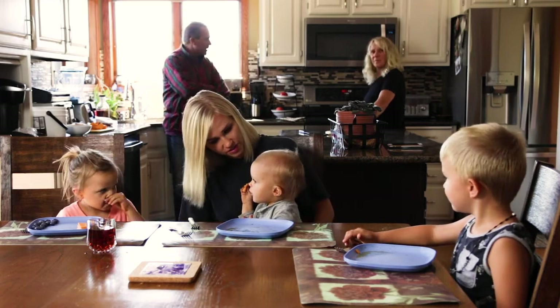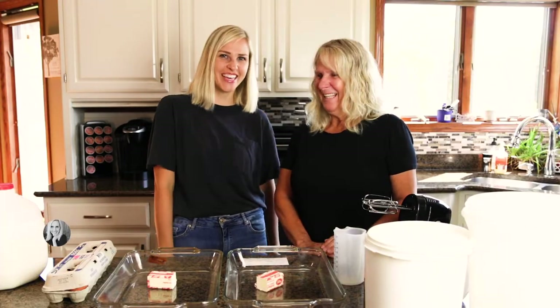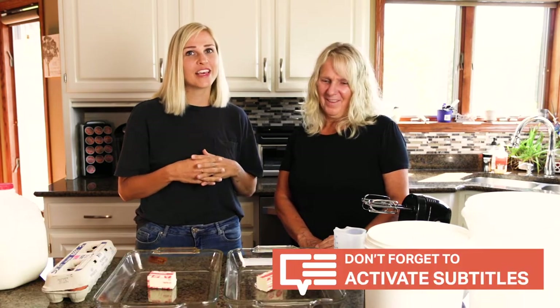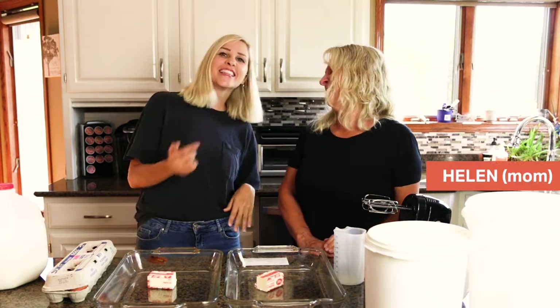We're gonna have panakaku! Welcome back to my channel. I am so glad you're here. If you haven't already, be sure to subscribe below and activate the bell so you don't miss any videos. Today I am here with a very beautiful special guest. She looks like my sister but she is my mom. Hi mom! This is Helen.